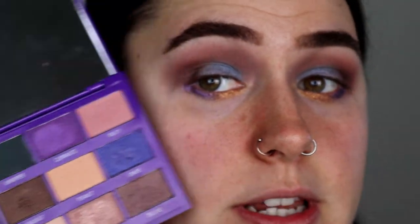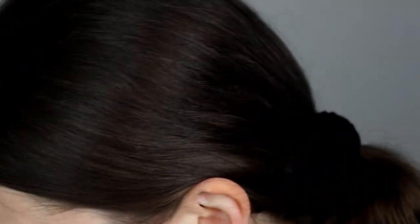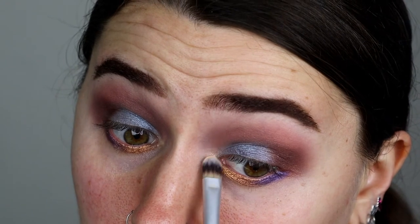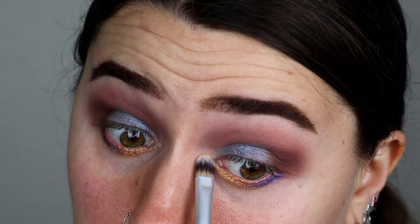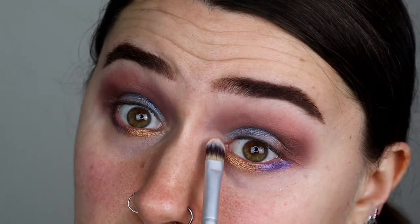I'm gonna go in with peanut, which is this colour right here. It's not like macadamia — macadamia is like an icy banana yellow. This one's a little bit more like a slightly peachy colour and I'm gonna put that in the brow bone and the inner corner. It might not show that well but it'll at least help to brighten everything up.